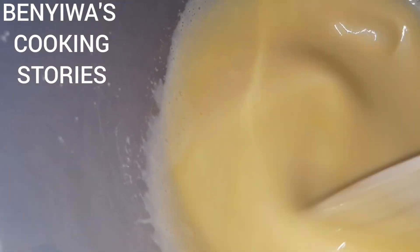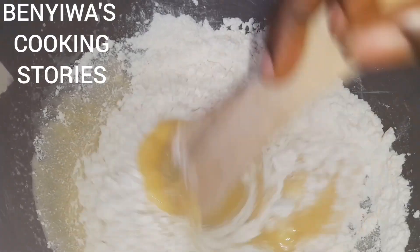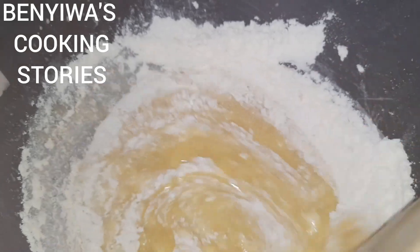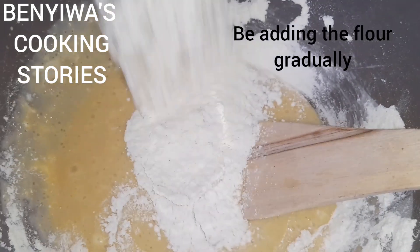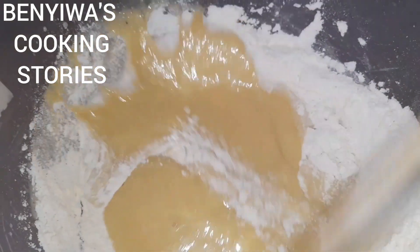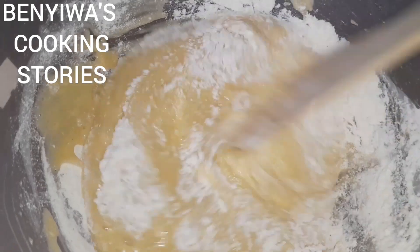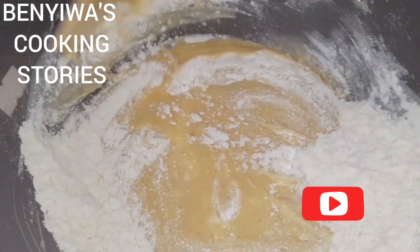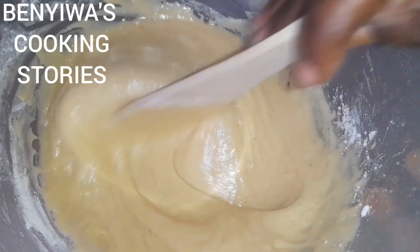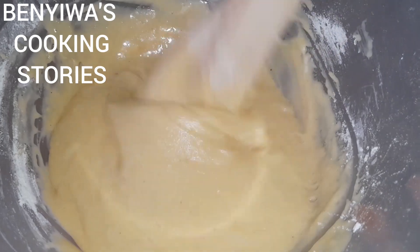I add a small quantity of pineapple flavor — that's what I prefer for my cake. At this point I go ahead and add my flour gradually. Don't forget this is Benua's Cooking Stories — I'm your girl Benua. If you have not yet subscribed, kindly do so and put on the notification bell so you can be notified anytime I post new videos. Check out my old videos for interesting recipes.